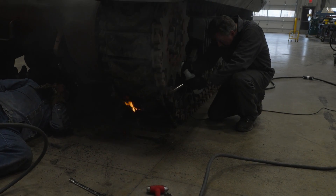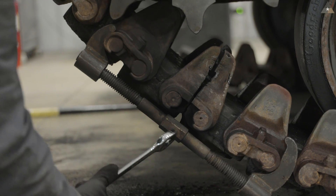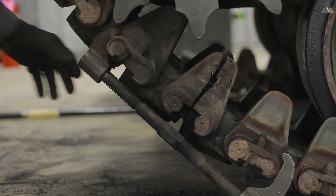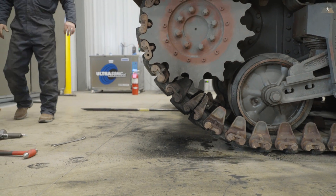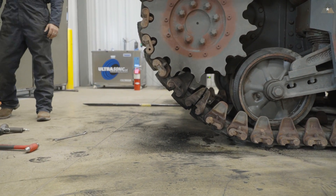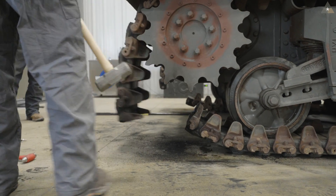Everything should be warm now — she'll just fall apart. That didn't fall apart. Hammer time. Got it.